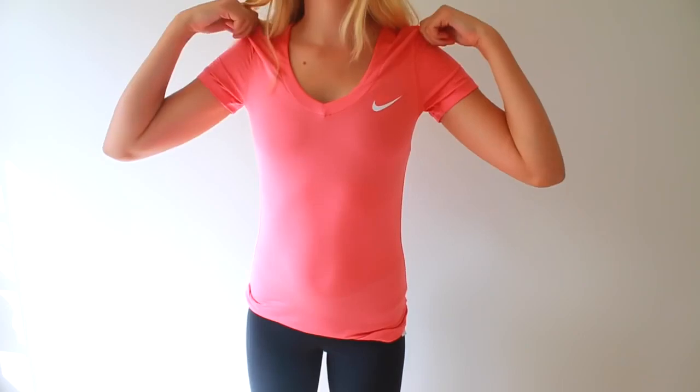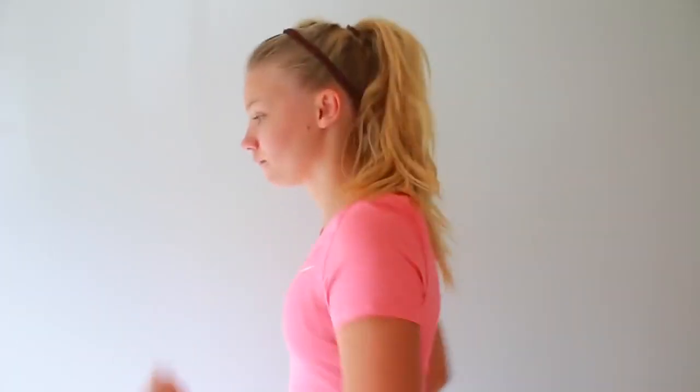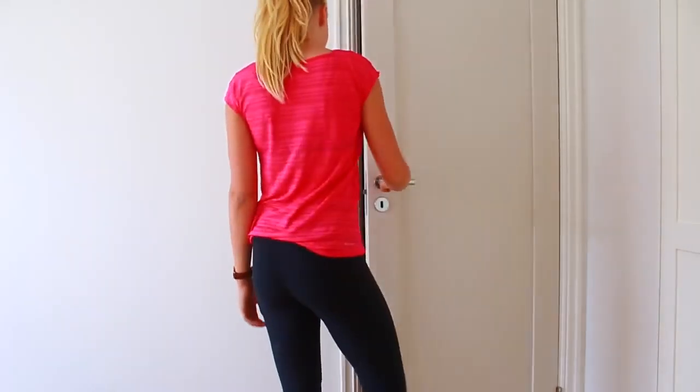I don't know about you guys, but when I'm in my pajamas I just feel less productive and lazier. So what I like to do is change into my exercising clothes and put my hair up. However, there's one problem I always face when putting my hair up in a ponytail — the baby hairs. So what I do to fix this is grab an H&M headband for about one dollar and use that instead of buying those $20 Nike ones.